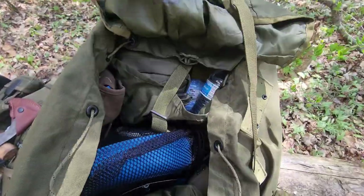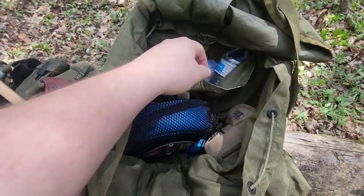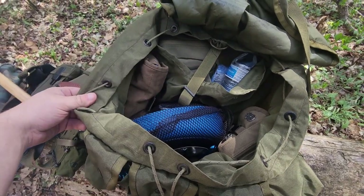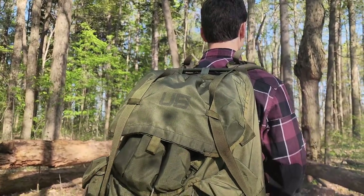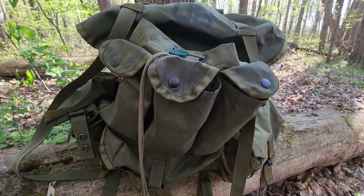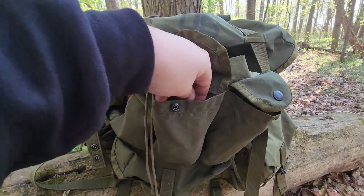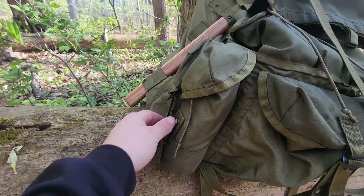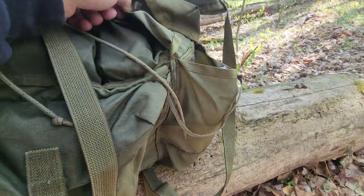This bag I believe is the largest variation of the Alice Pack and it offers quite a bit of room. You will not find a single zipper on this bag. The main pouch is actually held closed by a drawstring and the top flap is made of waxed canvas to provide a little bit of rain protection, however the rest of the bag is not waterproof. This bag also has six external pouches — three smaller ones up top, perfect for snacks, magazines, or even a flashlight, and then three larger ones below that. I usually put my canteen down here along with my hammock and sometimes even my portable stove.